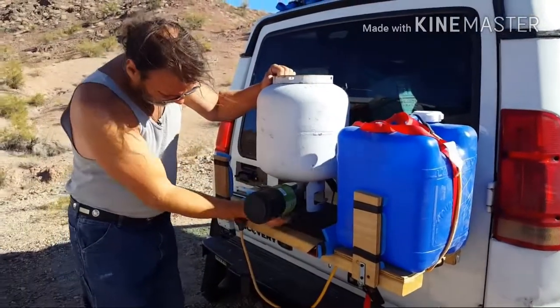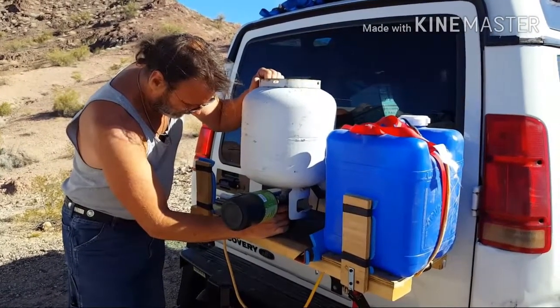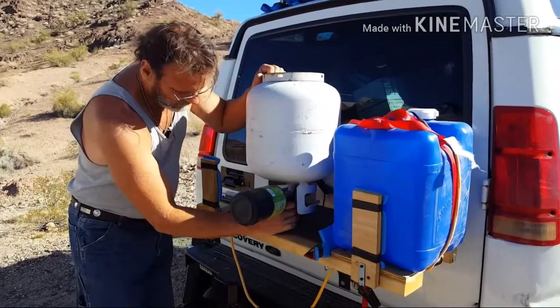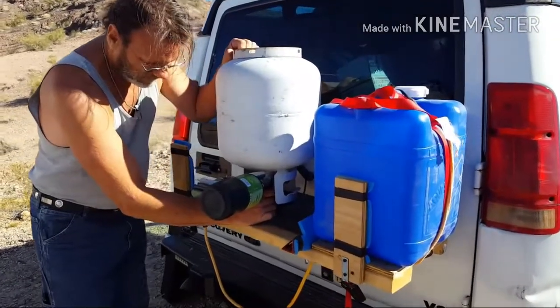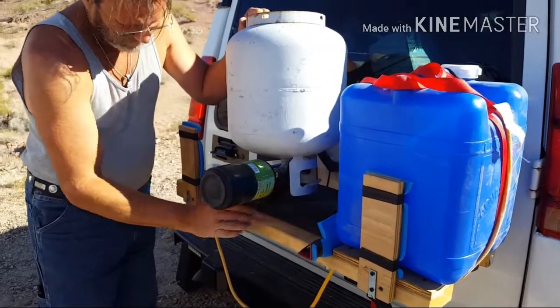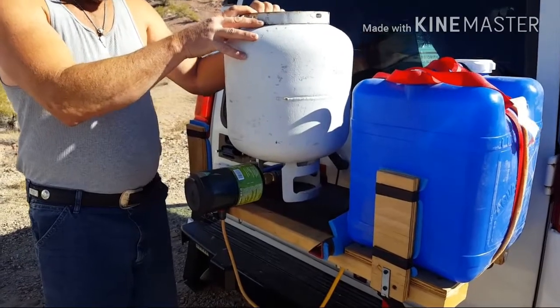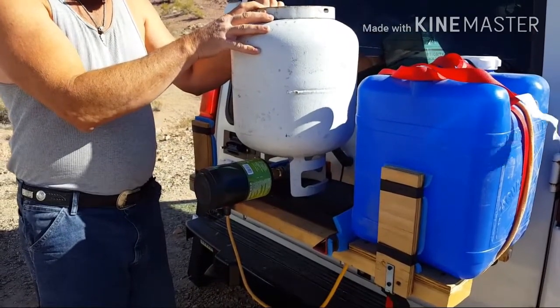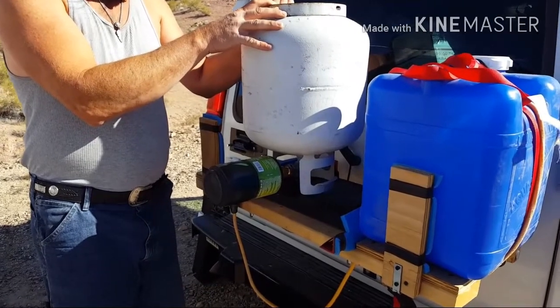Today's adventure is filling your own little green propane tanks. You have to have a connector — an adapter — to change it from the big tank to the little tank. Kids, do not try this at home.